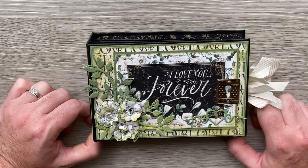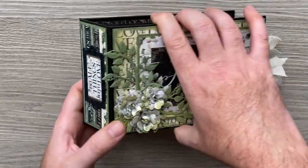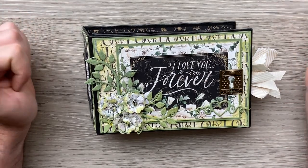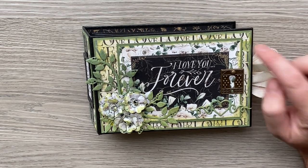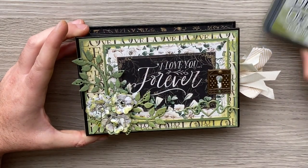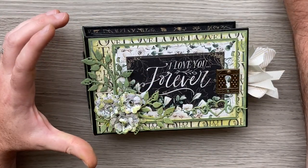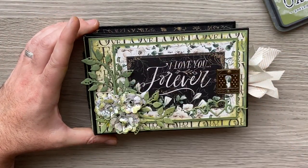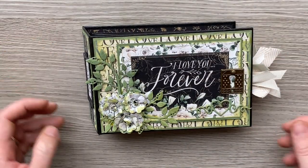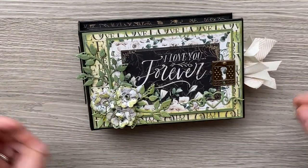So for my mixed media project, the first video will focus on just the cover, where I've used some mixed media techniques but still kept it clean. I've used some oxide spray — peeled paint to go with the PS I Love You — and I used some distressed oxide to make this enamel technique. You'll want to watch this video if you've got loads of distressed oxides and you're looking for other ways to use them. I'll show you how to make enamel embellishments using oxides which tie into your project.